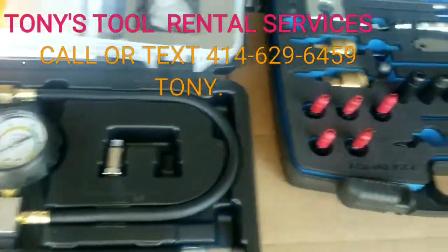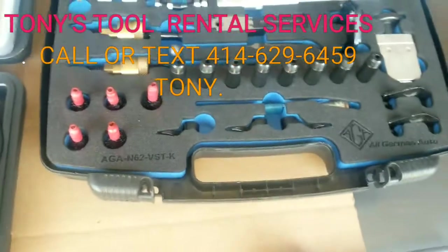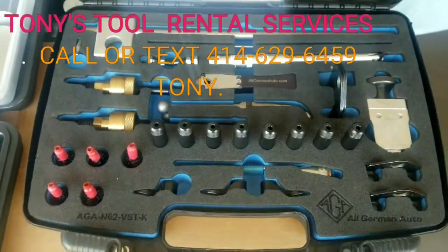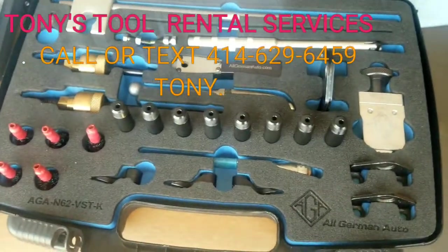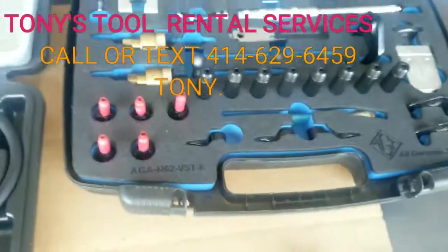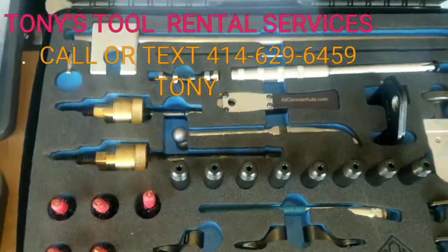Hey guys, this is Tony from Tony's 2 Rental. I just want to give you a little preview of what you get with our rental service. This is the AGA N62 valve stem seal. You get everything pretty much what you need.